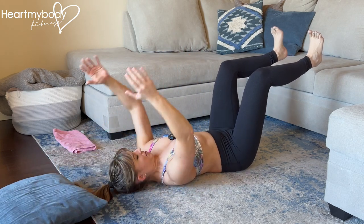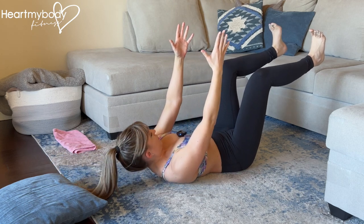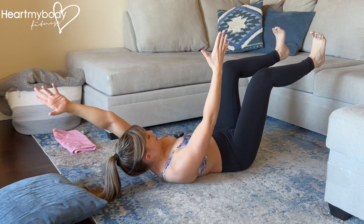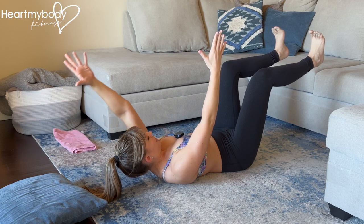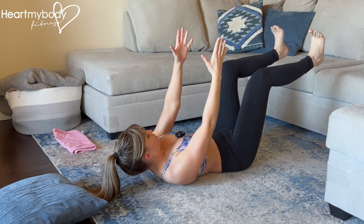Without the pillow, your head can be on the floor. Or if it helps you to feel this a little bit more and does not aggravate your neck, then you can raise your head up from the floor.